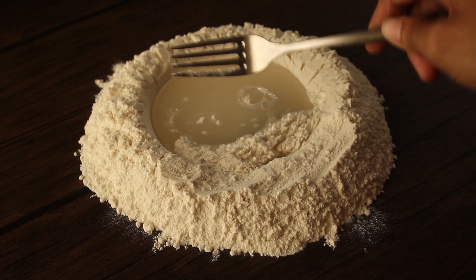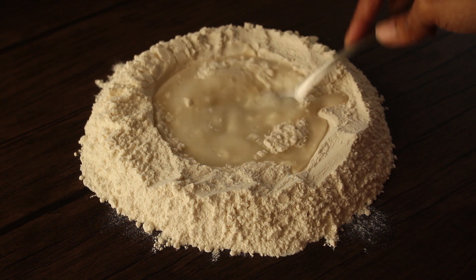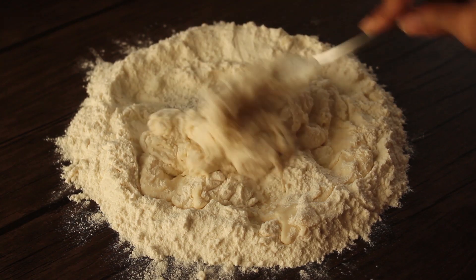We will mix it on the sides and mix it well to bring the dough together.